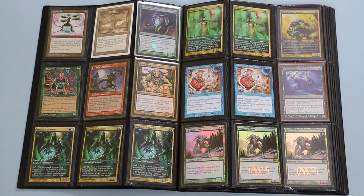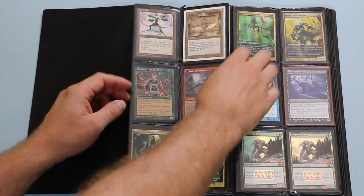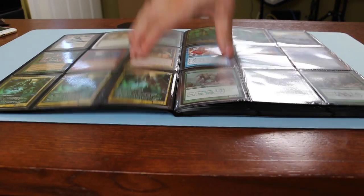This caused another problem to occur, which was the bending of the binder pages themselves. This is a little difficult to fully capture on a 2D image, but as these pages became fully sleeved, they'd buckle and no longer lay flat. So this is obviously unacceptable.